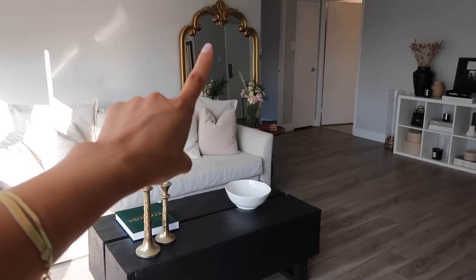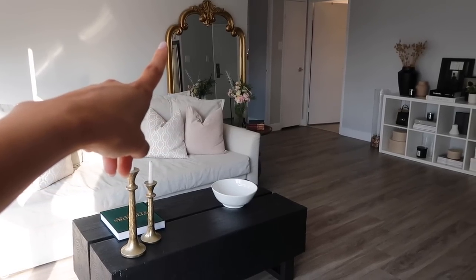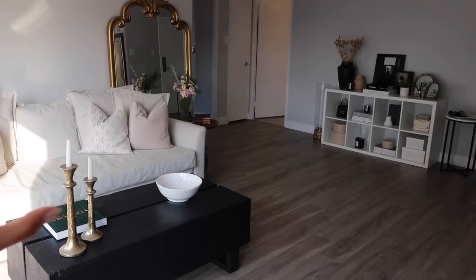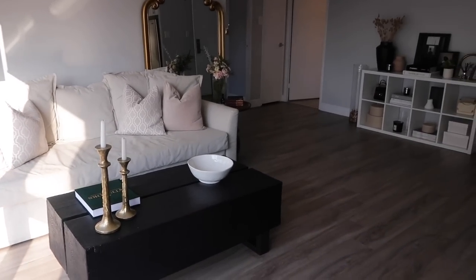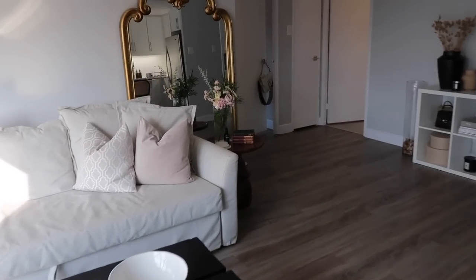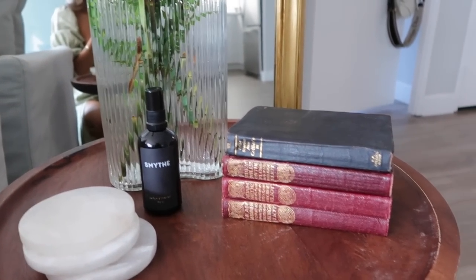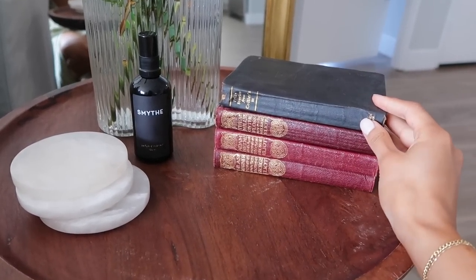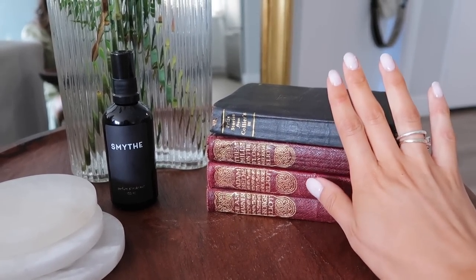This goes so well with the room. We've moved my mirror out here — it was actually in my dressing room before — and I just think it looks beautiful. The couch is going to change soon, but I absolutely love this. It looks stunning. I also wanted to show you my new antique books.